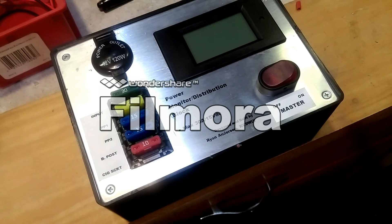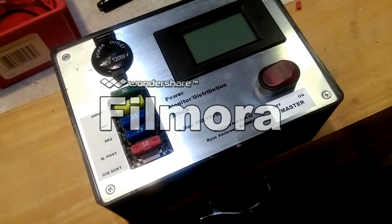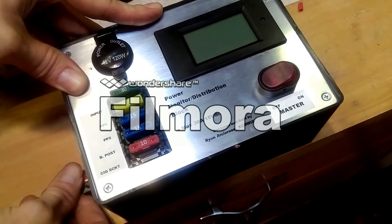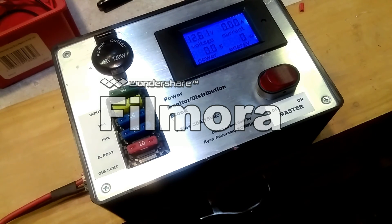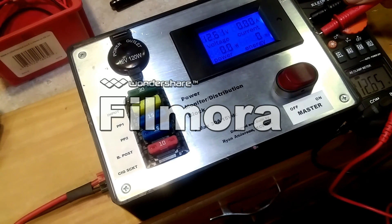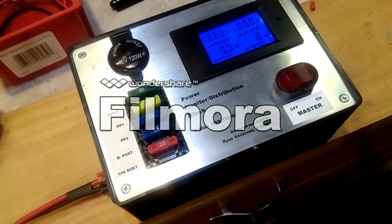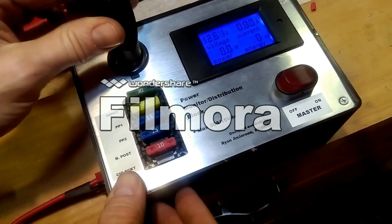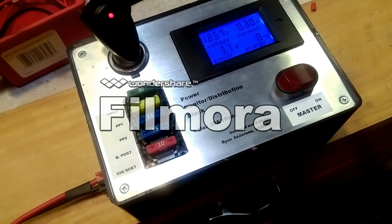Okay, so it's all together — we got the fuses in there. We've got a 12-volt battery here; we'll plug this in the side and turn it on. Looks like it's showing 12.61 volts. Just comparing with a volt meter here: we've got 12.65 with a Klein volt meter, 12.61 on the display — so 12.6. And we'll put a little bit of a load on it; we'll plug in a cell phone charger quick. Showing about 0.3 amps and 3.7 watts.